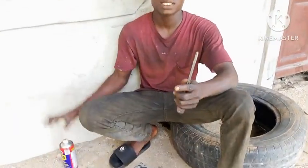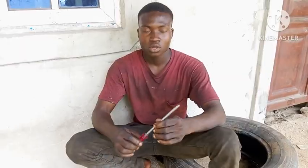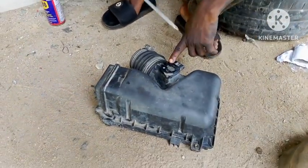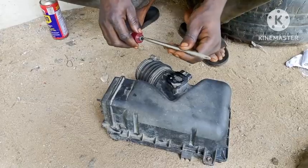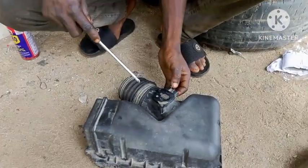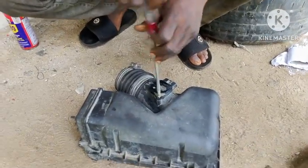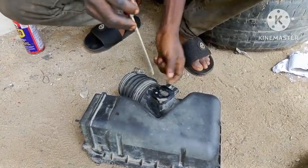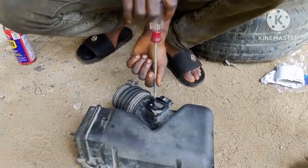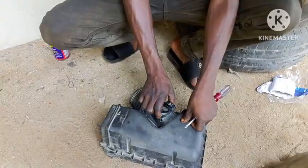I'm going to use simple tools — just a screwdriver. You can see this is the mass air flow sensor. We have a screw here, and I've already removed the connector. I'm going to loosen out the screws — this one first, then the second one — and bring out the mass air flow sensor.